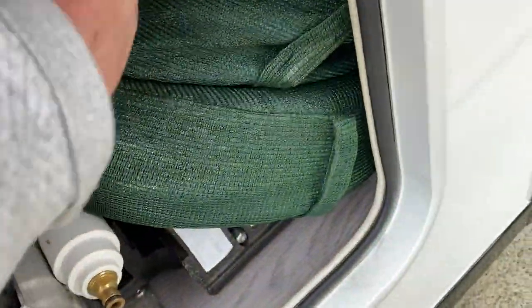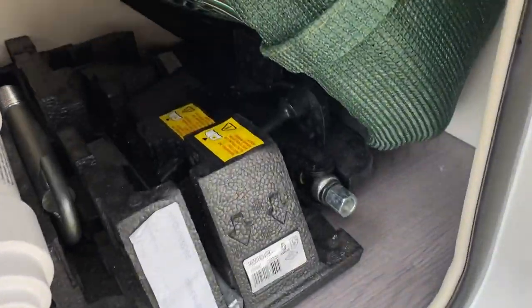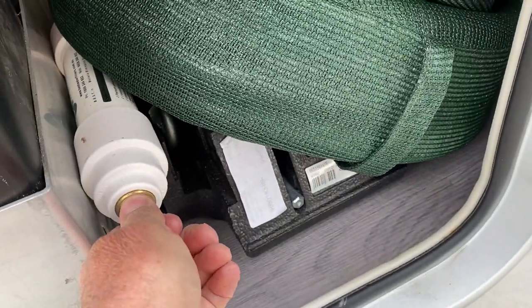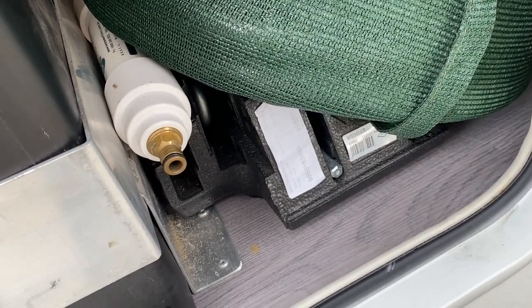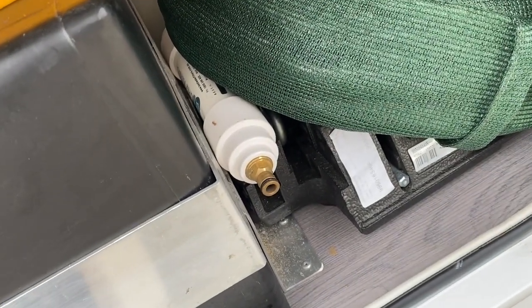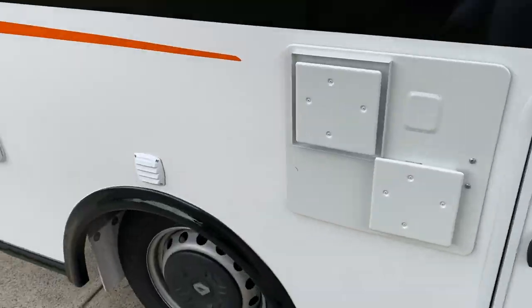The extension cord etc. fits in there. Under here is the tool kit that you actually get with the Daintry. That there is a water filter, which I'll do a separate video on. At the top here I've got some leveling ramps. I'll just show you inside from the top so you can have a better perspective.